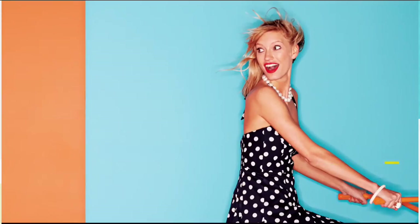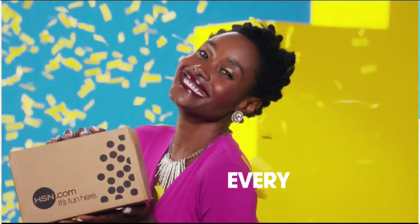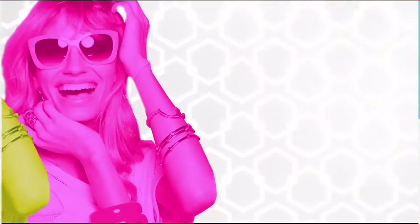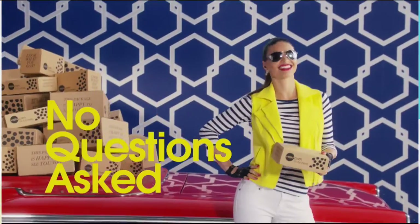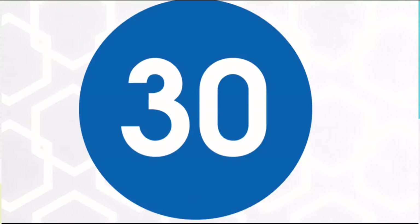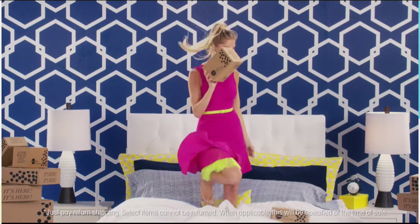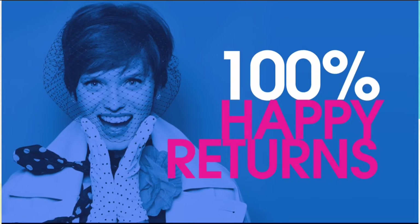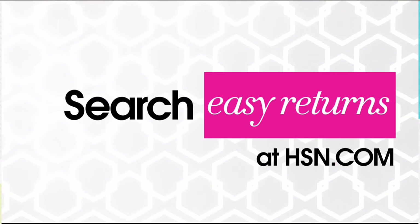Sometimes things just don't work out — it's okay. At HSN, we totally get it. Our 30-day satisfaction guarantee: we stand by every product we sell. If you're not completely satisfied, we'll take it back, no questions asked. Just return the item within 30 days of your receipt date and we'll give you a full refund. That's 100% happy returns.